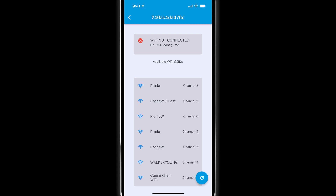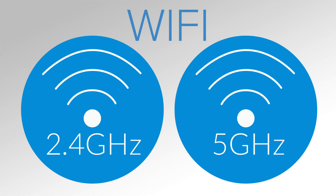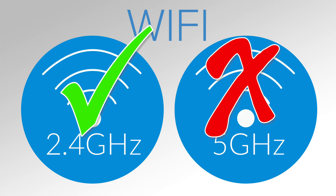The Hydros control will now scan your surrounding area and provide you with a list of all available Wi-Fi networks. Now select the Wi-Fi network to which you wish to connect. Remember, the control is not compatible with 5GHz Wi-Fi.